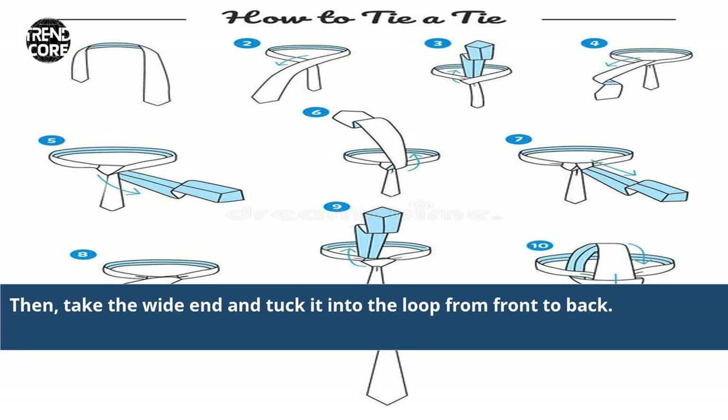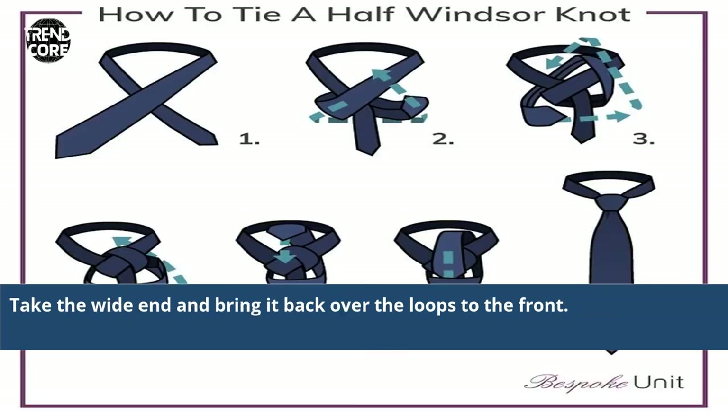Then take the white end and tuck it into the loop from front to back. Take the white end and bring it back over the loops to the front.